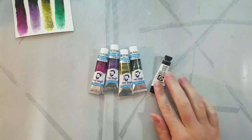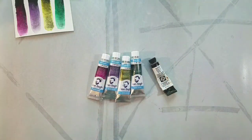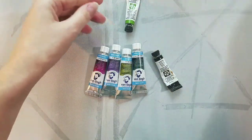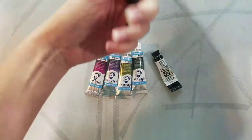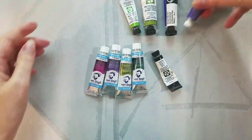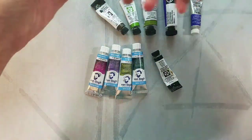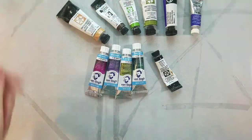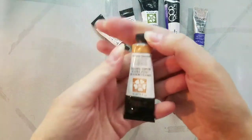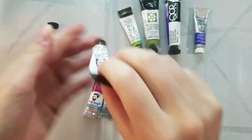These paints were generously provided by Kabocha for the purposes of review, but this review was also made possible thanks to the generosity of my patrons on Patreon. If you enjoy what I do, find it helpful, useful, and informative, one way you can help me continue to create this sort of content is to join me over on Patreon at patreon.com/nattosoup.